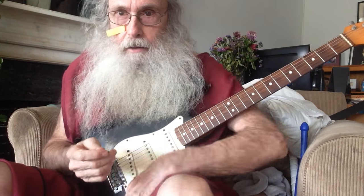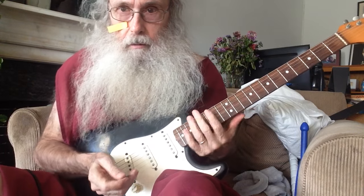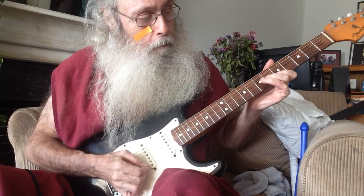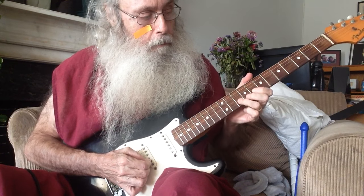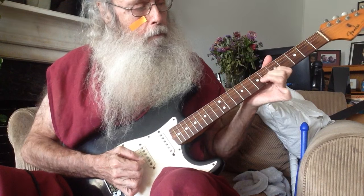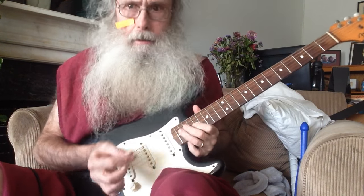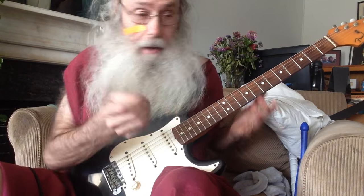My first student ever came over the other day, and we played some stuff. I don't play with the pick, but I'm doing that now.